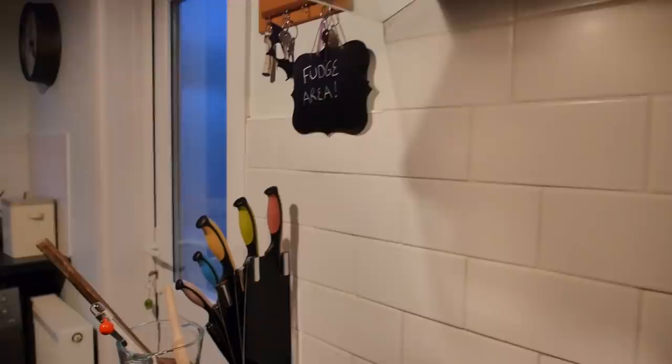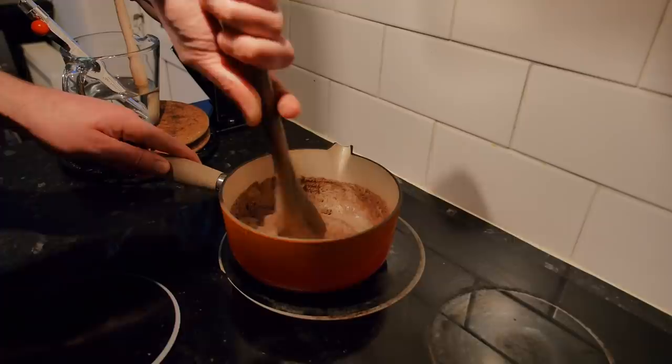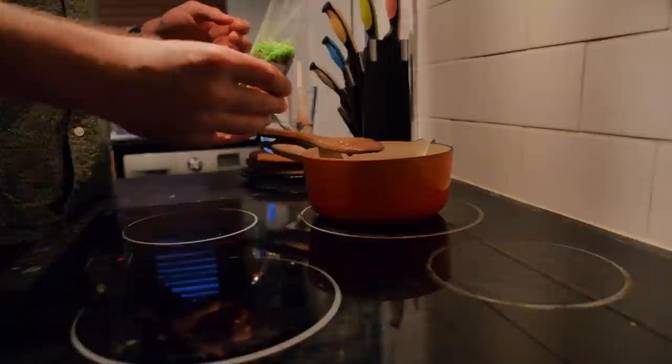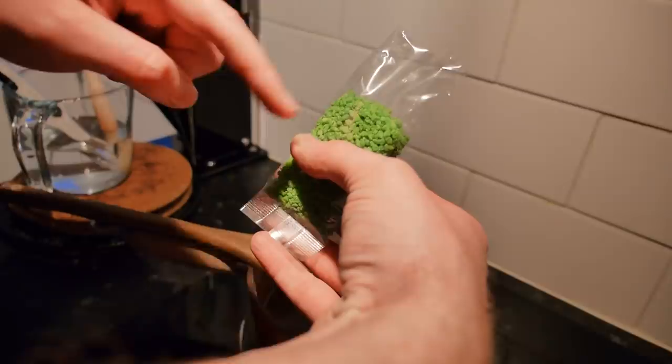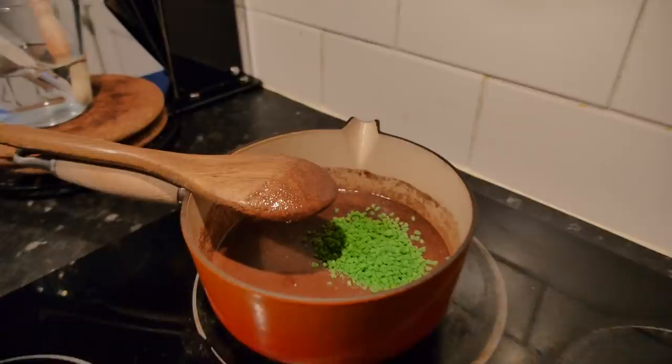Then that all goes on to a low heat. You mix it all together with a wooden spoon. This is the fudge area — it's time for fudge. Mix it together on a low heat until it begins to boil apparently. That's going to take ages if it's on a low heat. Just bung it in. I'm going to leave this bit for decoration and put this bit in — two thirds. Bung that in, stir it in, and then we wait for it to boil. There's lots of mint.